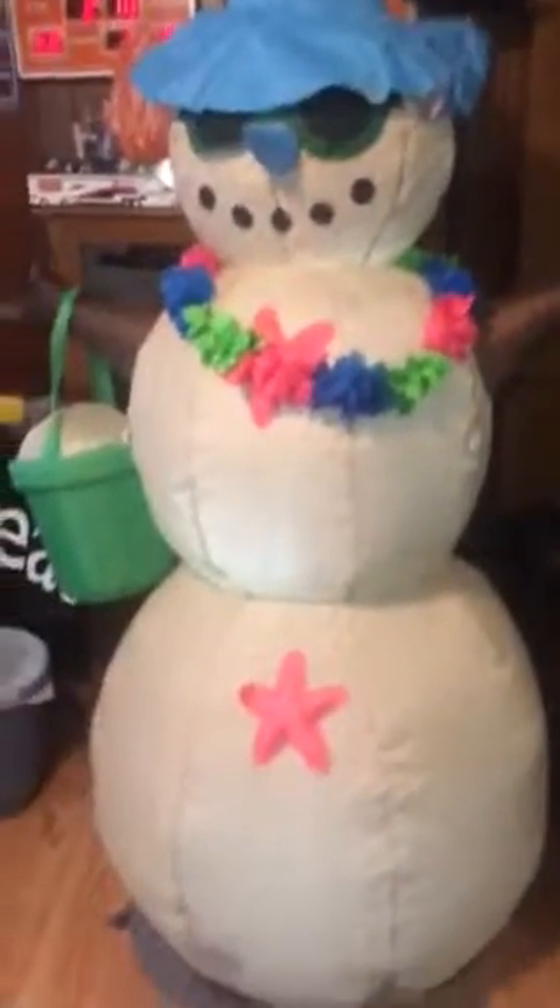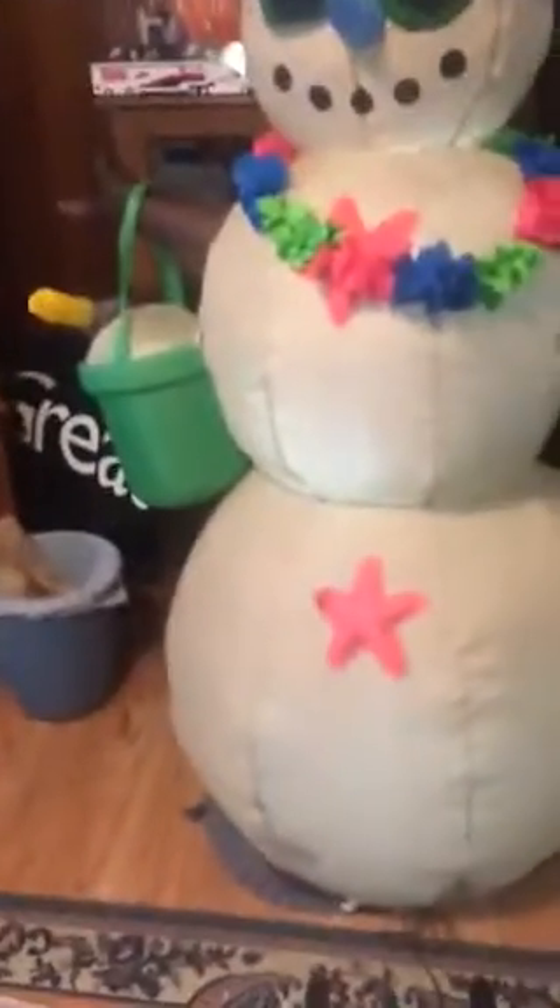Whoever created this was a genius as far as making a summer-themed inflatable. This thing looks amazing — definitely not a bad deal for $10. I like the necklace, the pail, and the summer design on her chest, and the beach hat. Really cool inflatable. This is made by Holiday Living and it's got one of those little black adapters right under her base. Definitely worth the $10 I paid for it — great use for the summer, not so much during Christmas since it doesn't fit the Christmas spirit.